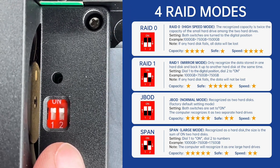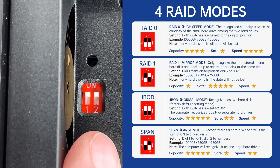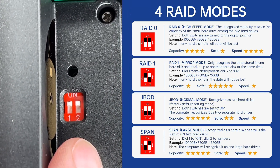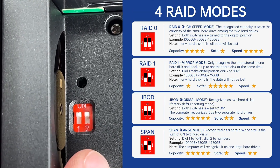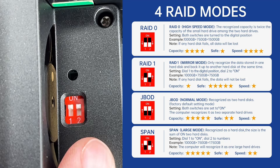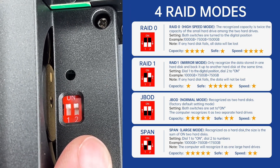If both DIP switches are down, that is RAID 0, which is a striped array. In that mode you'll get the capacity of both drives — for instance, two 4TB drives would give you 8TB total, putting half the data on one drive and half on the other. If switch one is off and switch two is on, that's RAID 1 or mirror mode, which writes the same data to both drives.